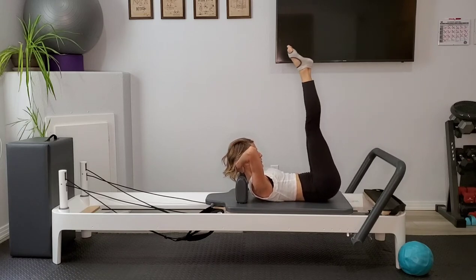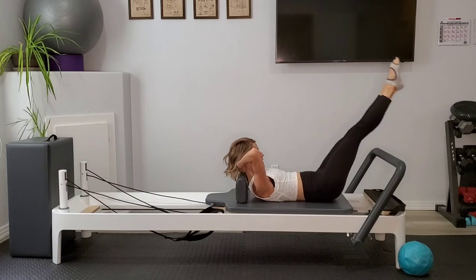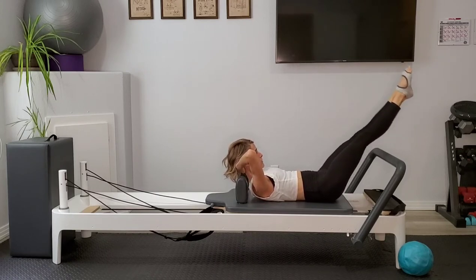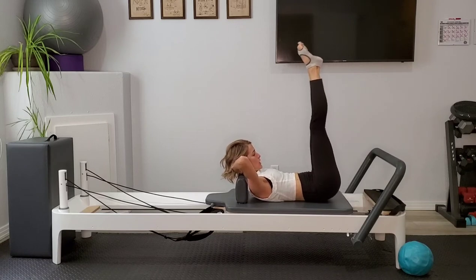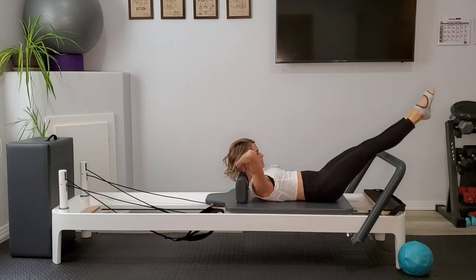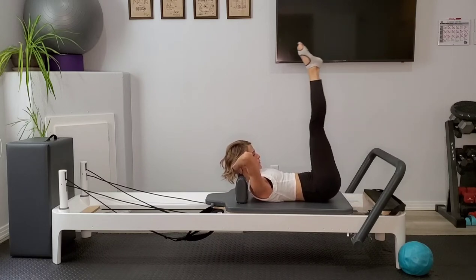Looking in towards your inner thighs, keeping that lower back imprinted. If you start to feel any arching in the lower back, just make your movement a little bit smaller — you might be going too big too fast. Elbows are nice and wide. We're not pulling or pushing the head up, we're just supporting it.